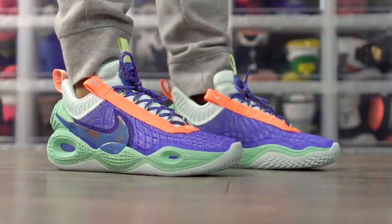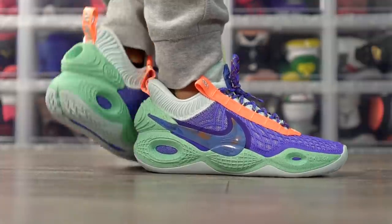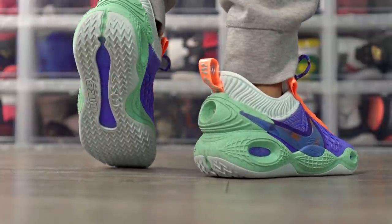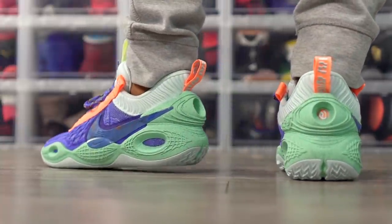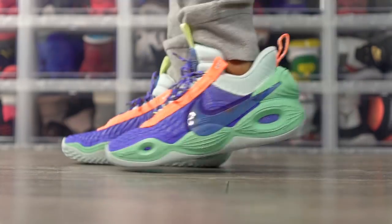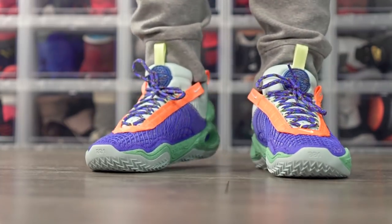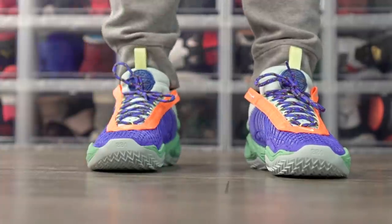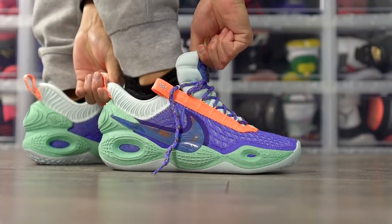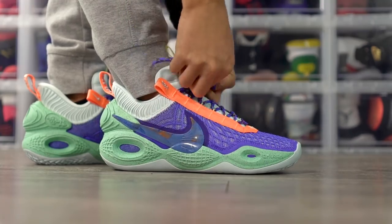Moving on to fit — the shoe fits me quite well. I went true to size and my foot is pretty much right at the edge, so true to size should work for most people. Width-wise I'd say it's normal to slightly narrow; I can feel the foam squeezing my foot just a tiny bit, though it doesn't hurt or feel uncomfortable. The toe box isn't super snug — a little roomier than I'd prefer, but a normal fit. The shoe is very easy to put on with a pretty high heel tab and the tongue opens up quite a bit.